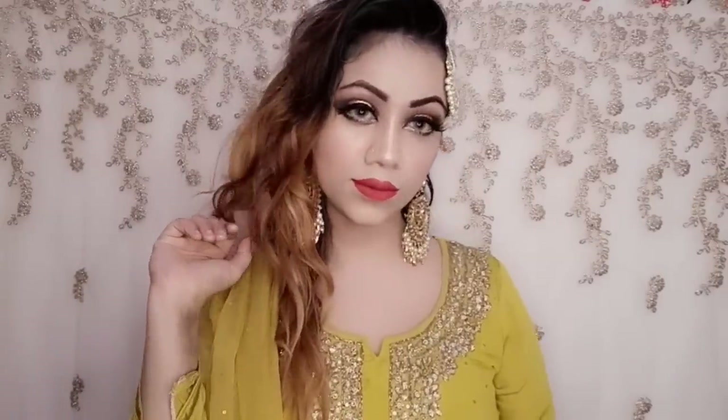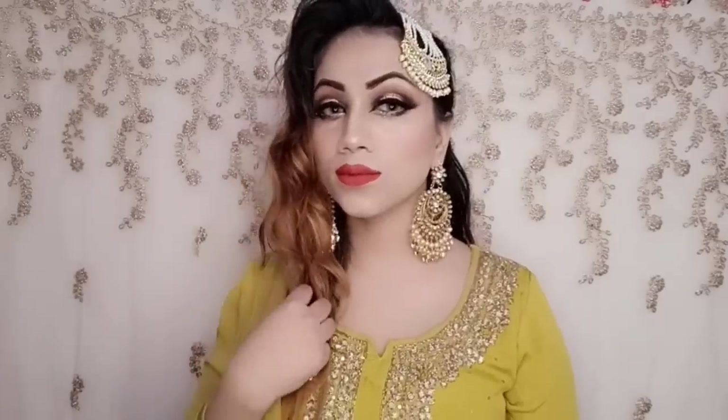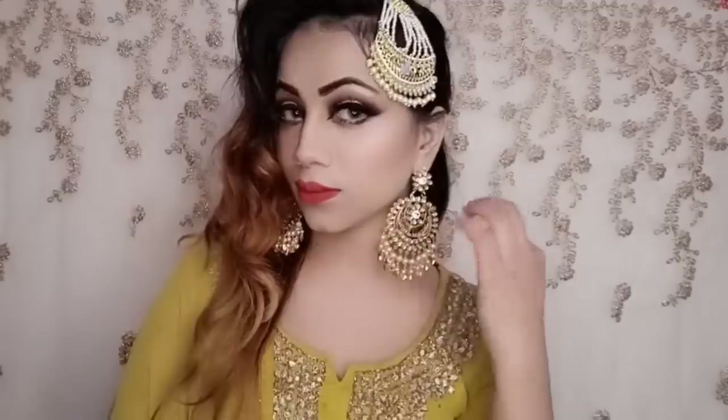Hi guys, welcome back to my channel. I'm going to share with you what I know about a Pakistani style wedding guest makeup look. How do you feel about this look? Please comment and tell me about it. I hope you guys like it, so without wasting time, let's start today's makeup. If you are new, like, subscribe and share.